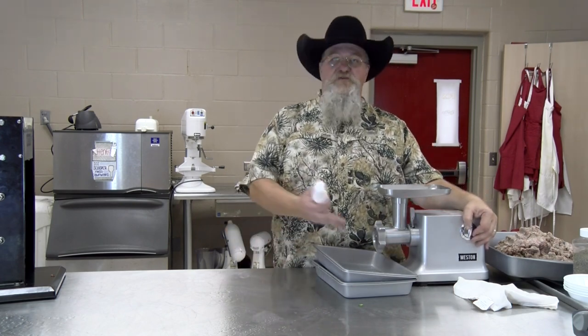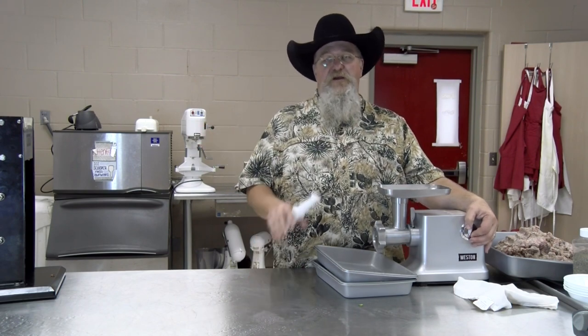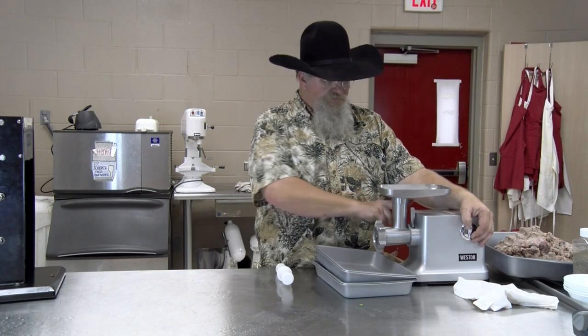Everything's cold — ice in the bottom tray, top tray is sitting in it, and this has been in the freezer. The meat went back in the freezer to cool off for a bit, so everything's good and cold. Always keep your meat cold when you're making sausages. Bologna is a type of sausage.